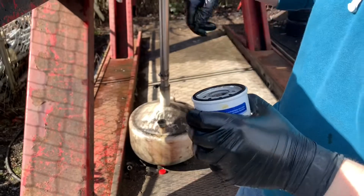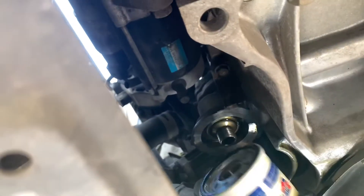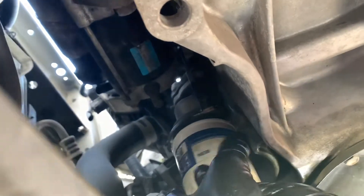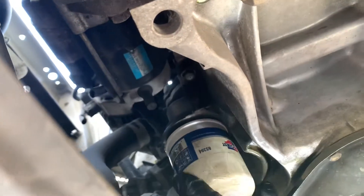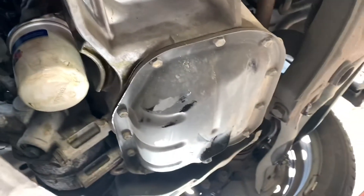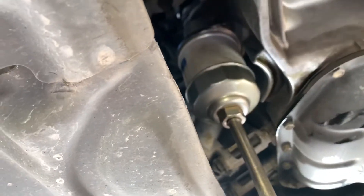Now install the filter — put it on with your hand first. Clockwise, clockwise. Now you can use the tool, just a little bit tight. Don't go too hard.